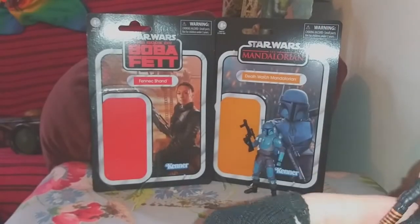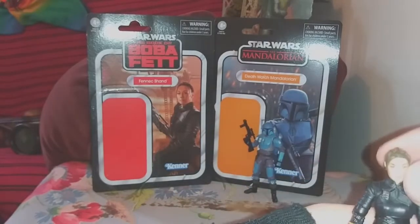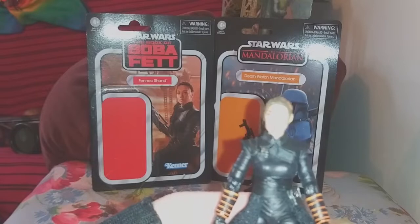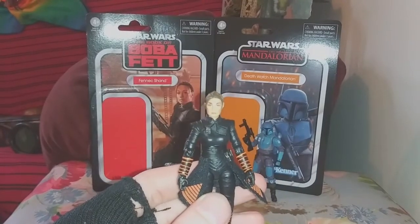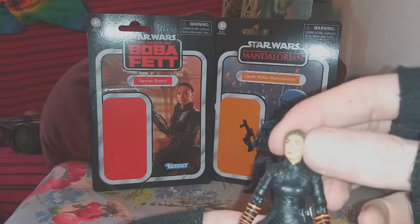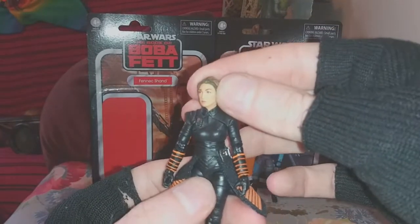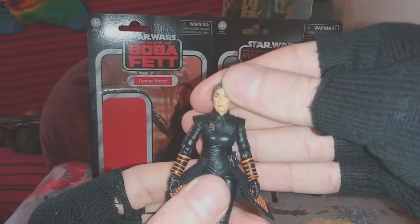So we're going to check the articulation quick. I'm going to be swapping the head over in a second here, that's why she does not have a braid. Really, really nice Ming-Na Wen face sculpt — mine doesn't have very great paint apps, but still a really nice sculpt in general. Full rotation, a little bit of side to side, really nice forward-backward. The camera keeps seeing the face in the background — there we go. Yes, nice face sculpt.